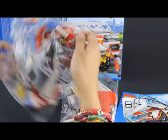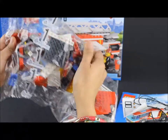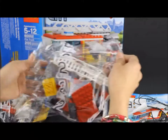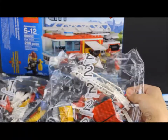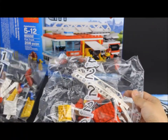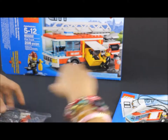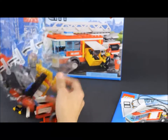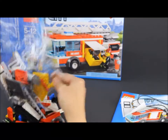And then there's two bags of pieces. There's bag number one and bag number two. So we're gonna start building the Lego pieces from bag number one. Remember to sort out the Lego pieces by color so it will be easy for us to build it.